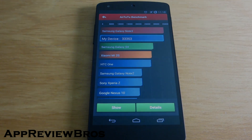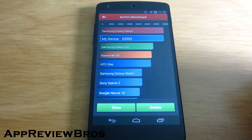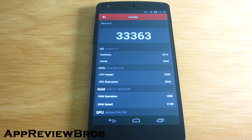And here are the results. As you can see, I'm almost up to Note 3 levels, so that's pretty impressive to be honest. What's more impressive is that I gained an additional 3000 scores simply by flashing this patch. I highly recommend you guys try it.